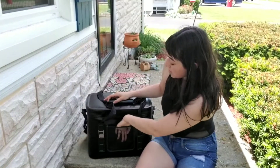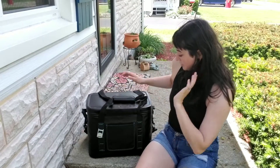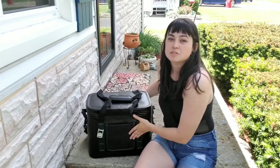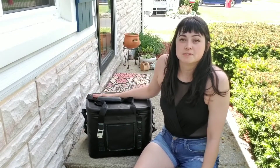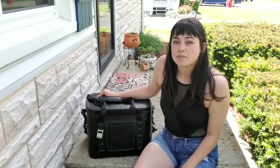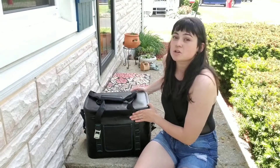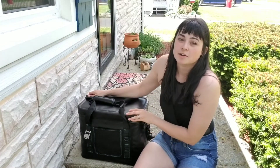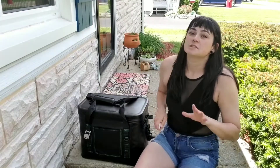It has a pocket on the back and a bottle opener. It's really sturdy but also soft, so if I put this in my canoe or kayak and have to lean up against it, it's not uncomfortable. It is really squishy but also structured enough that everything isn't going to fully move around.